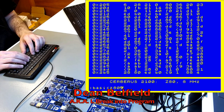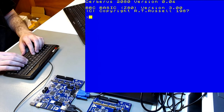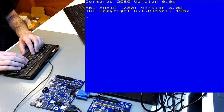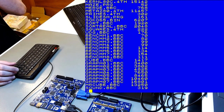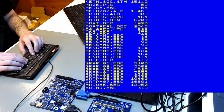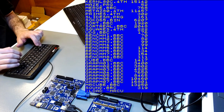Let's go to 'basic z80'. This is Dean Belfield's BBC BASIC port for the Z80. It takes a little while to load. It still says 'Cerberus 2080' because it was originally ported for the predecessor, but it's fully compatible. This also works as an operating system — you can list the contents of the micro SD card, save, load, delete, and all that. Now let's load some code — the high-resolution cube.